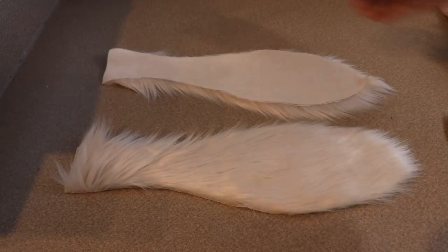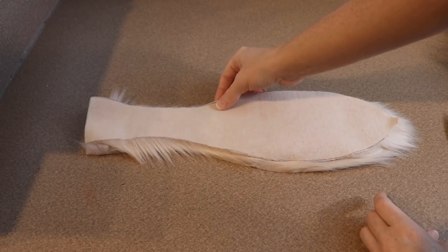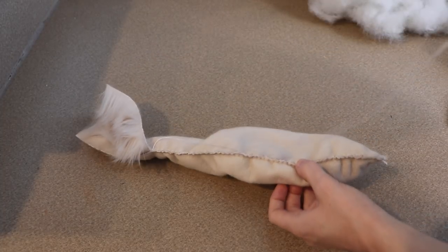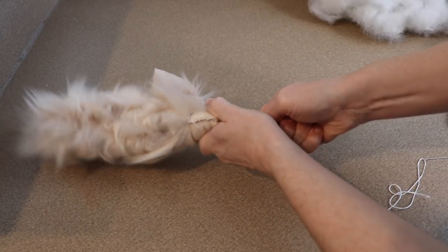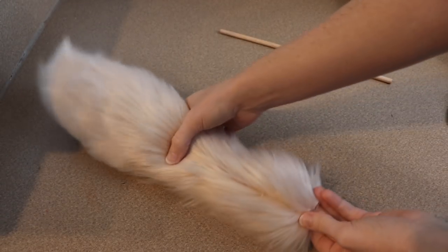We're going to start on the sewing for the tail first. You're going to take the two pieces and sandwich them together with the fur on the inside, and then go all the way around. I'm going to stop sewing a little bit prematurely so I have more wiggle room for when I have to flip this right side out — it makes it a lot easier because the base of the tail is so thin. After you get the sewing done, flip it right side out, stuff it, and then continue sewing the rest of it closed.